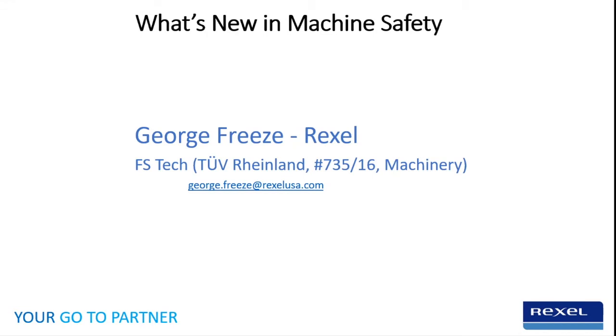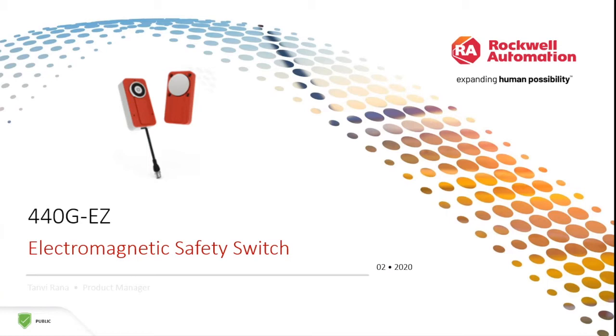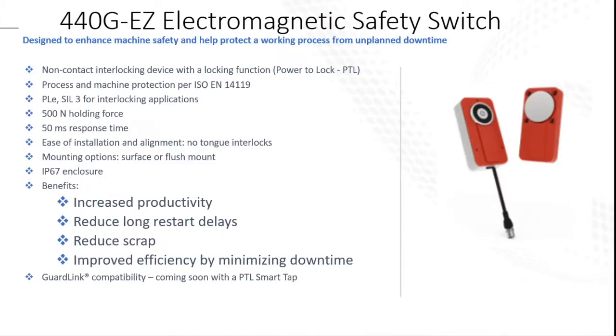This is the 440G-EZ electromagnetic safety switch. As you can see, it's designed to enhance machine safety and help protect the working process from unplanned downtime. It's a non-contact interlocking switch with a locking function — power to lock. It goes with Performance Level E, SIL 3 for interlocking applications, 500 Newtons holding force, 50 milliseconds response time, ease of installation and alignment, no tongue interlocks. It has mounting options — either surface or flush mount — and an IP67 rated enclosure.